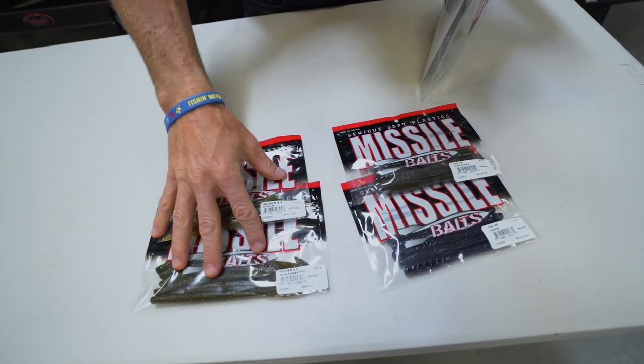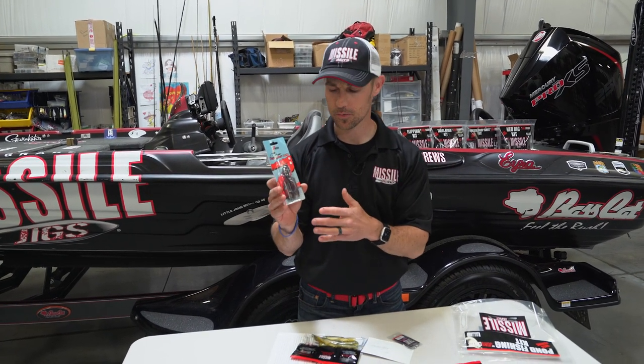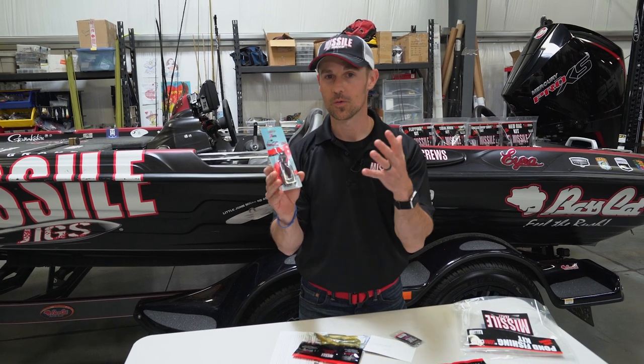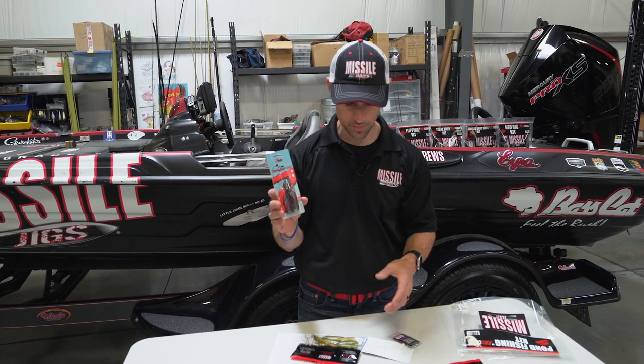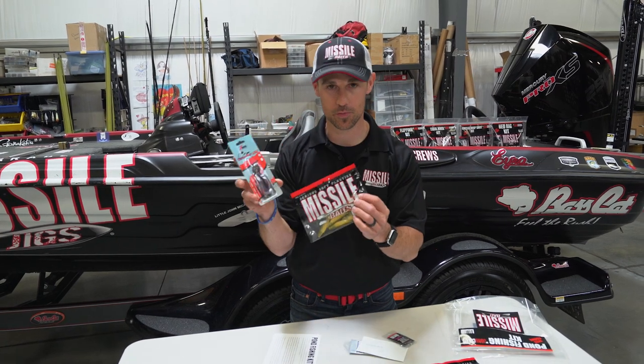We've also got a Z-Man Chatterbait Elite, which has a Gamakatsu hook in there. We've got a bluegill color, which ponds are usually full of bluegill. Plus, we give you a trailer in the Missile Baits Shockwave 3.5.